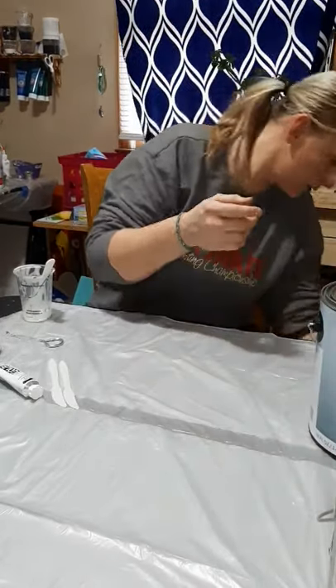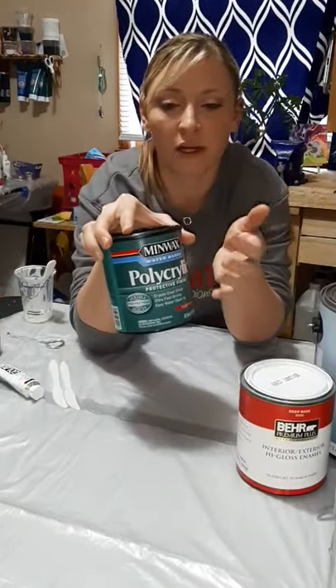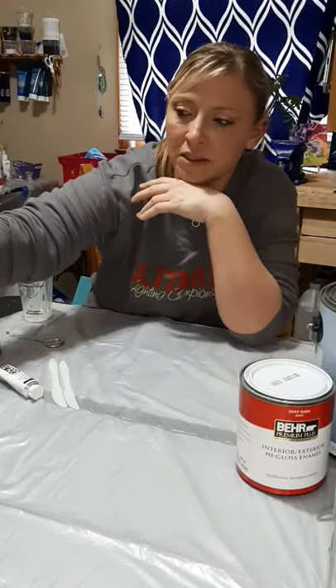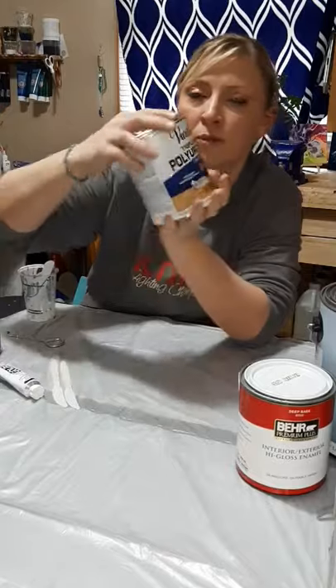I use the Behr 8300 — you can get this at Home Depot — and Minwax Polyacrylic, which you can get at Walmart, Lowe's, or Home Depot. And sometimes if I need my tube paints a little bit thicker, I use the Triple Thick.